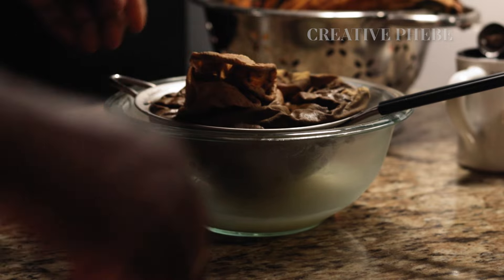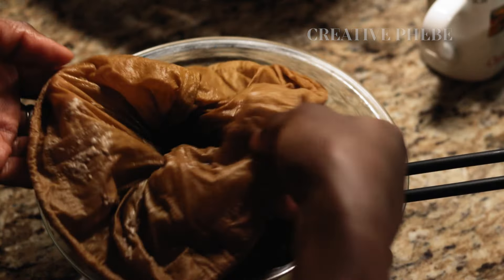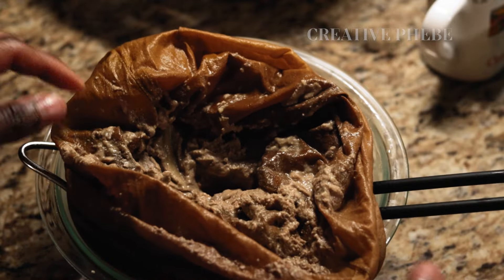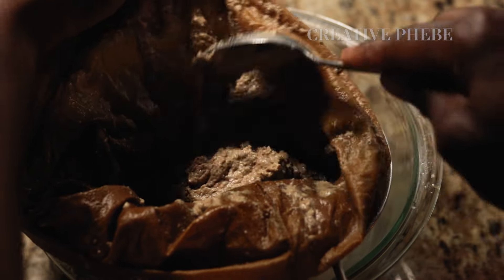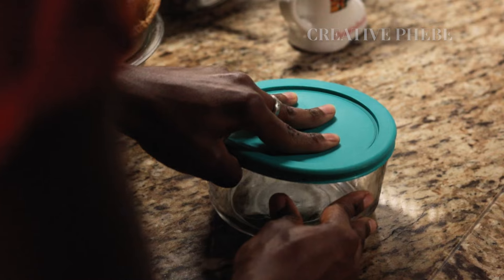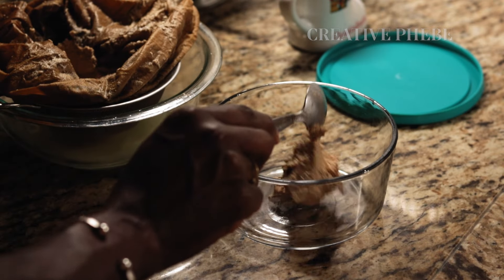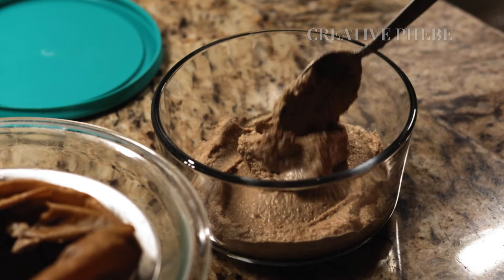Now that the yogurt has strained, it will feel a bit grainy due to all the fiber content from the pulverized elements. If you prefer a smoother consistency, blend it on high for a minute or until ultra smooth, depending on your blender. I left mine as is because I savor the texture of this homemade yogurt — very different from the store-bought version.